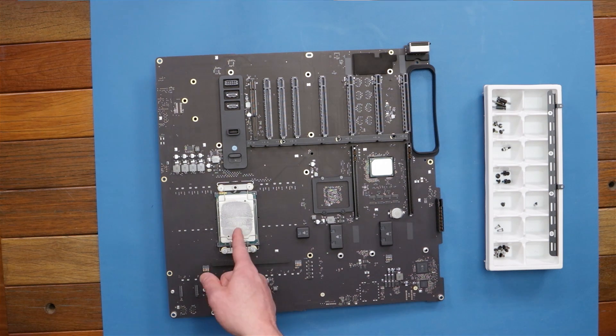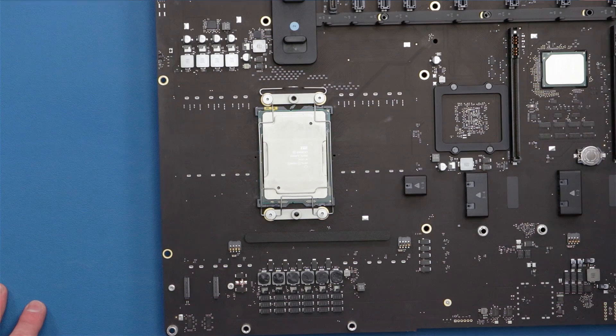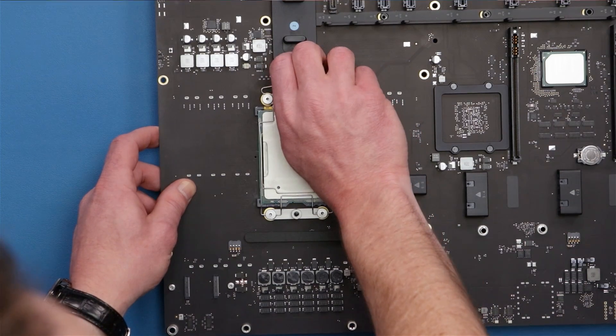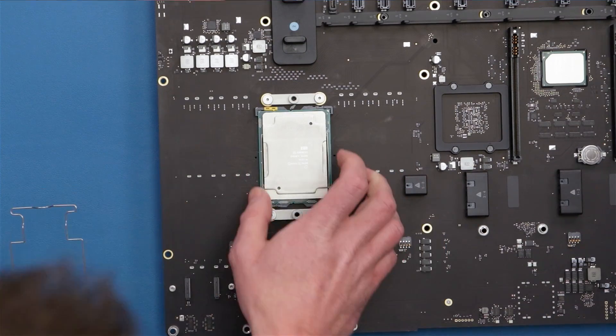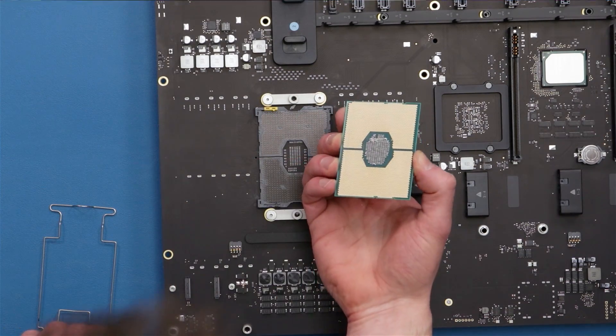So at this point all we have left is the processor. Let's go ahead and clean that up a bit and get it out of there. Tom, this is our 3.3 gigahertz 12-core processor. Go ahead and remove the bracket here so we can remove it from its socket.